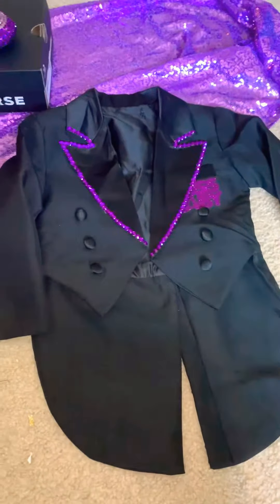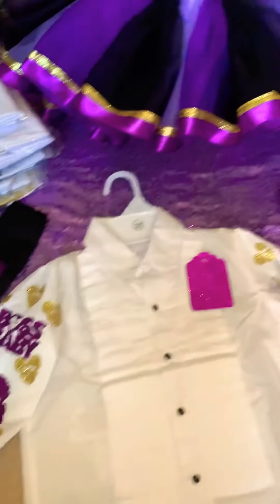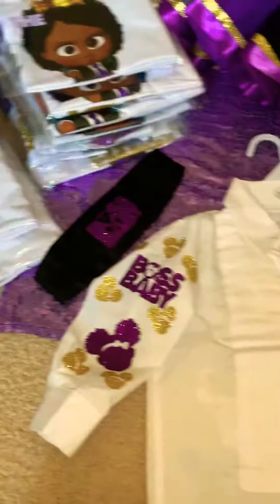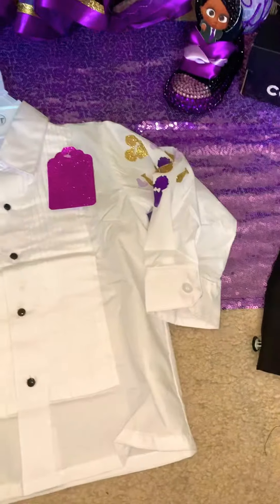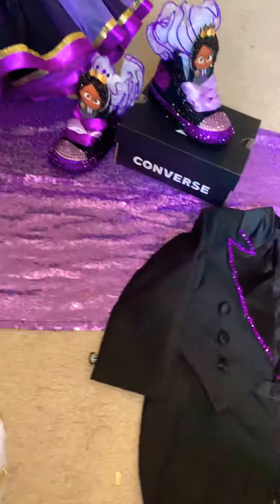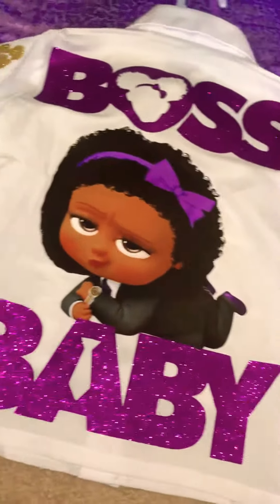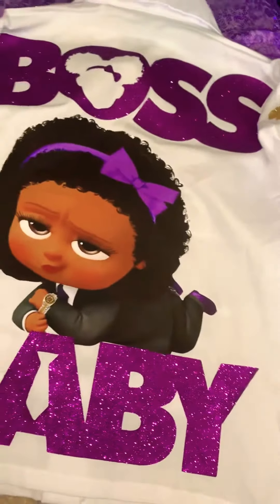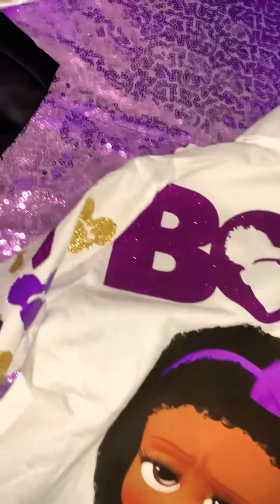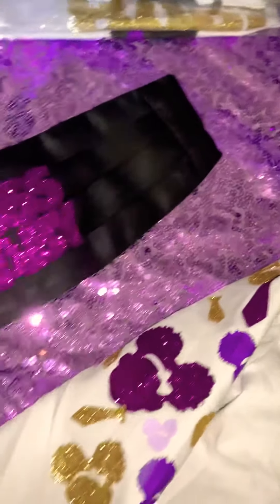Today I'm showing you a Boss Baby tutu set that I made for a customer of mine. What she requested was for it to look like the Boss Baby. So this is the tuxedo shirt, and on the back it has a picture of her. The sleeves have this design on the sides, and this is the tuxedo belt.